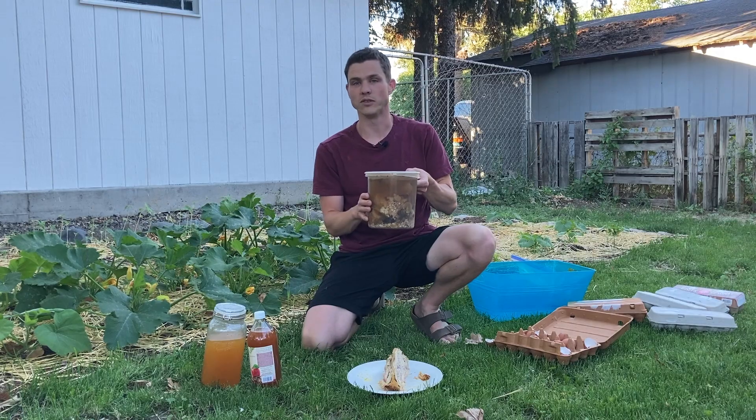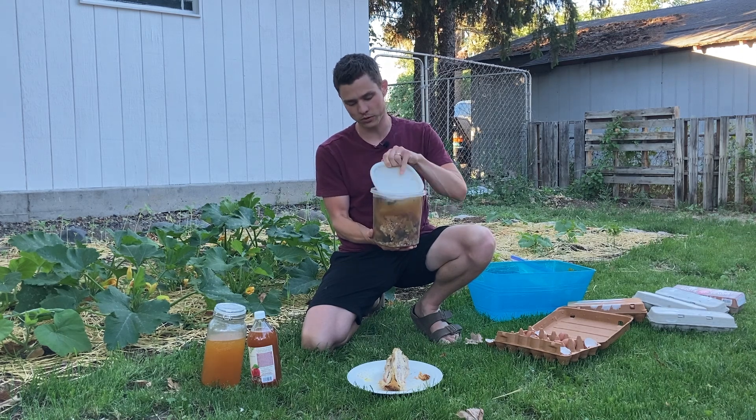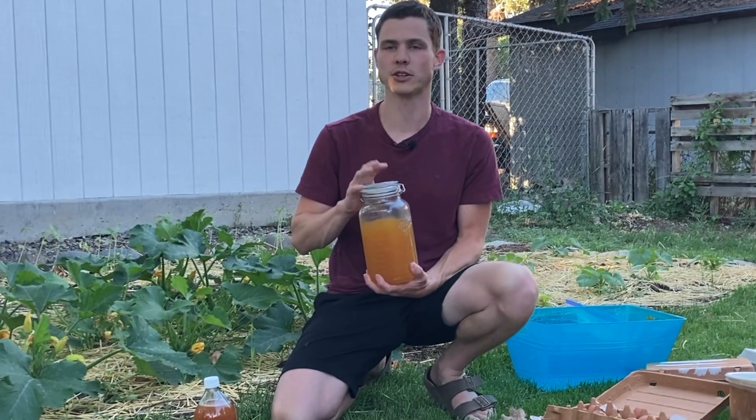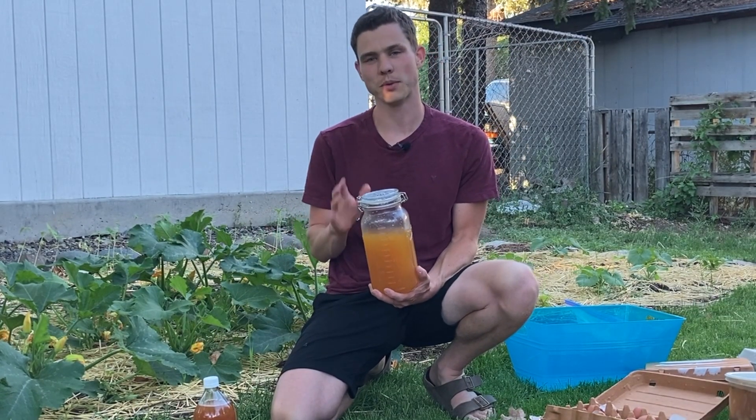Here I've got a batch of mineral extract that is on its second extraction. We've got beef bones, chicken bones, pork bones, and eggshells in here. And here I have fully extracted mineral extract, ready to be diluted and watered into my plants.